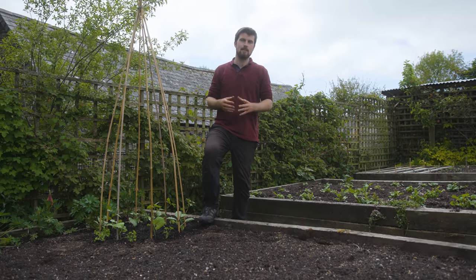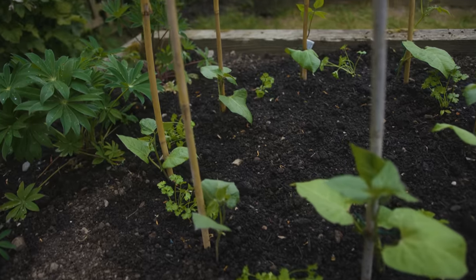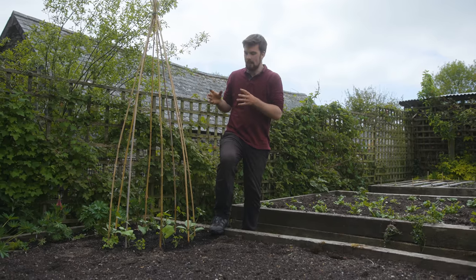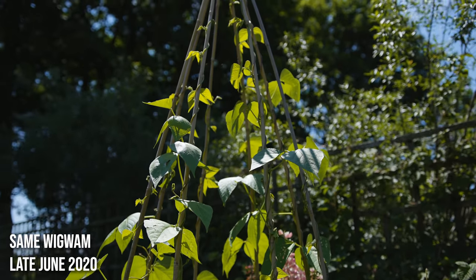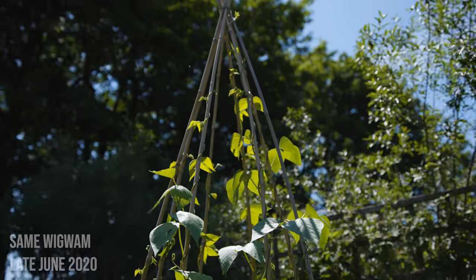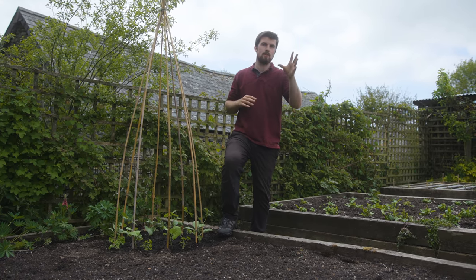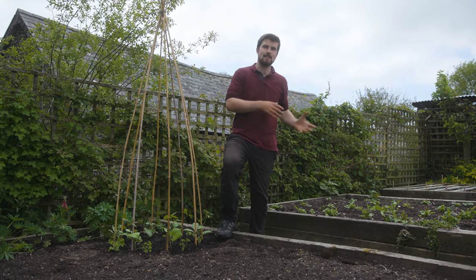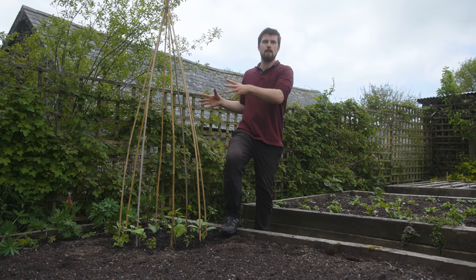I still consider myself quite new to seed saving and I started with the basics — with legumes. For example, these runner beans — I've got scarlet runner beans — and also peas. Peas are the easiest: you just save them after they've dried at the end of the year and grow them the following year. I'm growing extra runner beans this year just so I can save a lot more seeds and use them in seed swaps. I'm keeping these runner beans away from other climbing beans because even though they're very unlikely to cross-pollinate — being self-pollinating — just to reduce any likelihood of adventurous bees going between flowers, I keep them around 10 meters away.